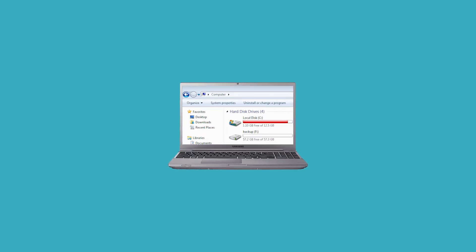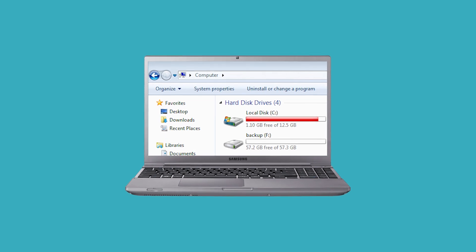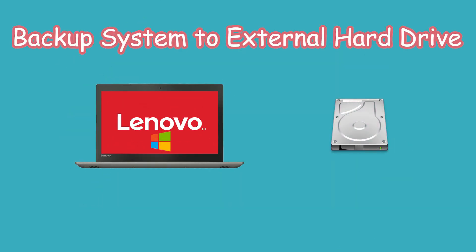Following the last video I uploaded, you can backup your system to an external hard drive if your local disk is very small. In this video, I will introduce two ways to backup your OS to an external hard drive.